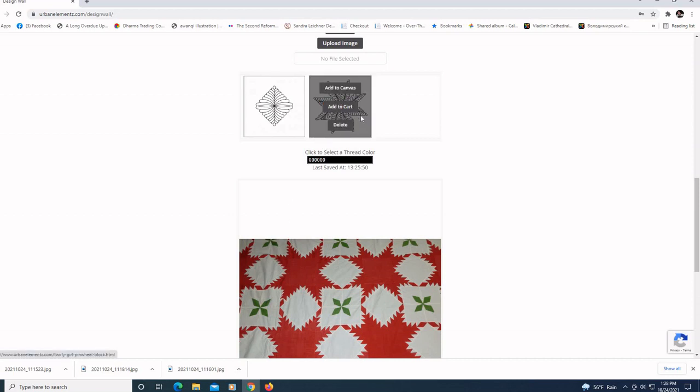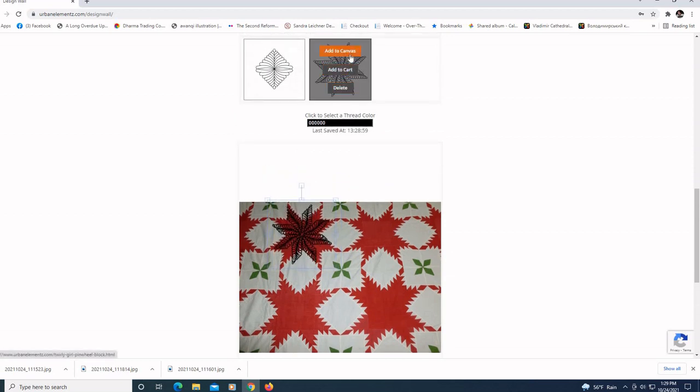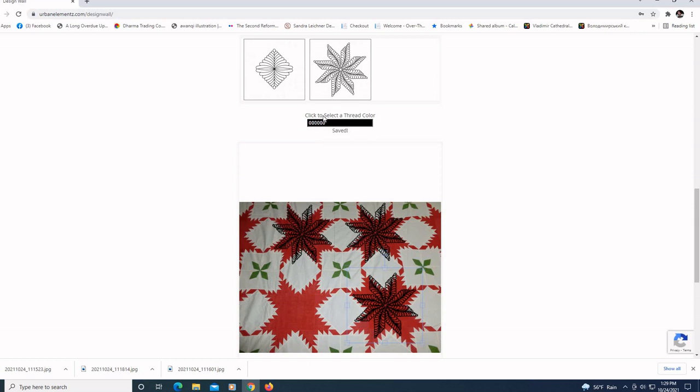The first block we did was this Twirly Girl pinwheel that worked the best on the actual quilt. We can bring that up — it looks a little bit funny here, but once we got it sized correctly it actually fit onto the block. I've already stitched out all of these. I'm just going to do a rough rendition by clicking add to canvas. I can continue to see what this looks like over the whole quilt. Under the select thread color option, you can change the thread color and see what different colors would look like — it has a wide range across the full spectrum.